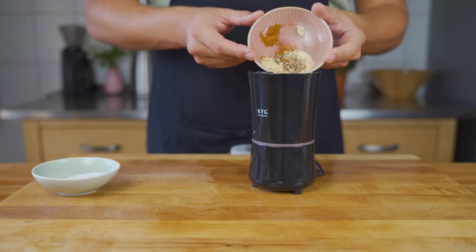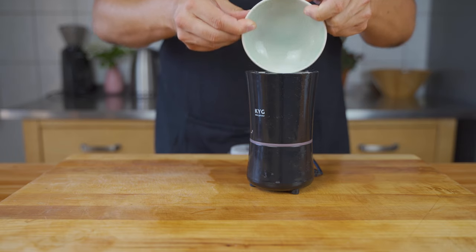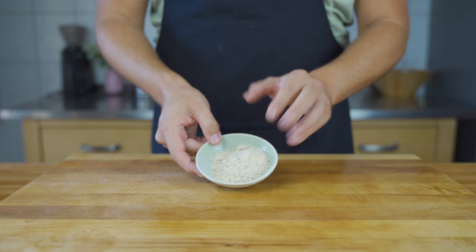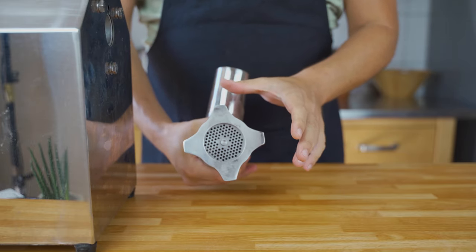Next, grind all the spices. I use a spice grinder to get a super fine powder. This makes sure that it's evenly distributed throughout the sausage later on.